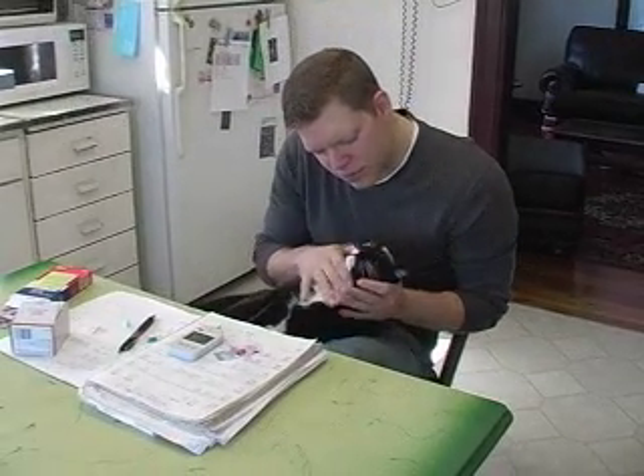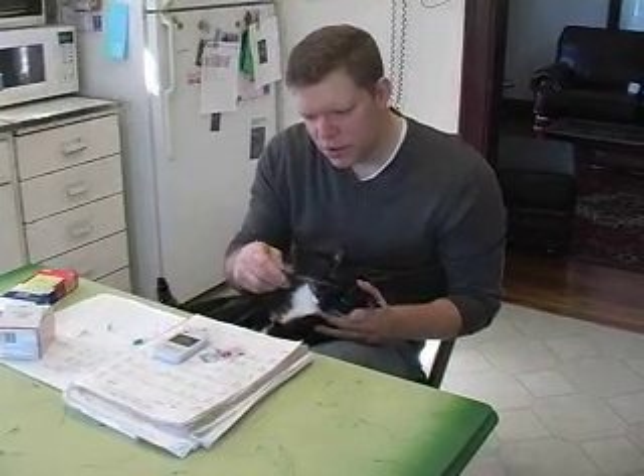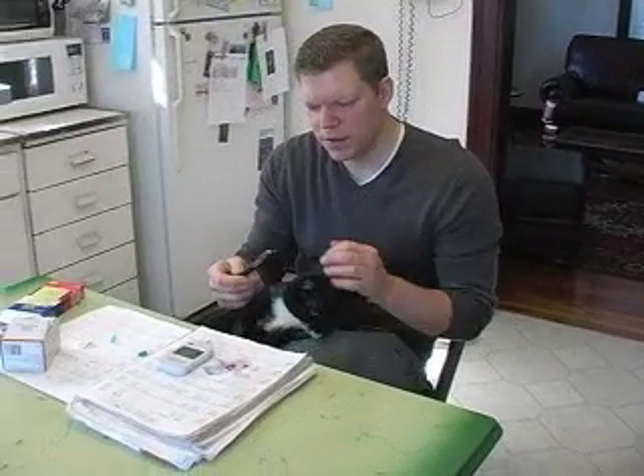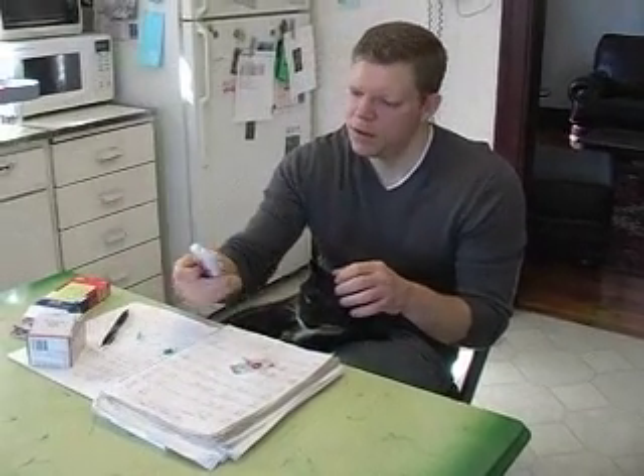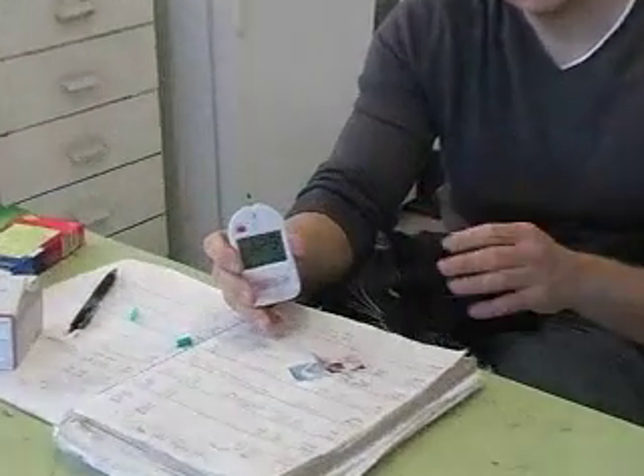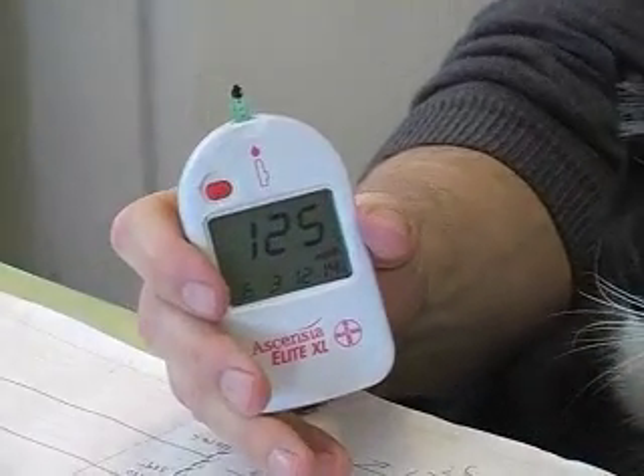And then in about 10 seconds we'll get our reading — we'll see what his blood sugar's looking like. 125. That's really good. That's almost normal. So Buddy's doing great.